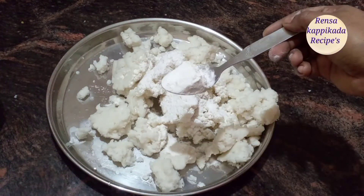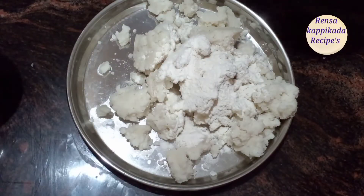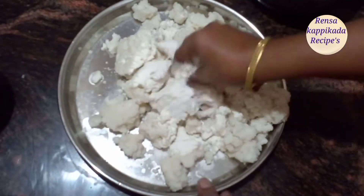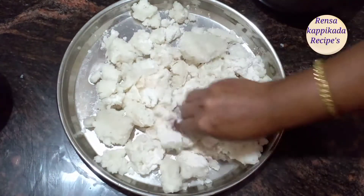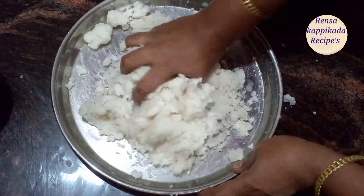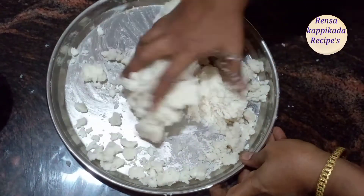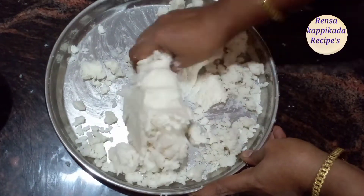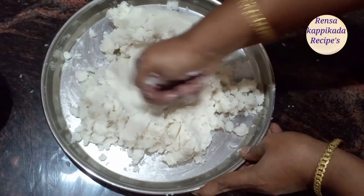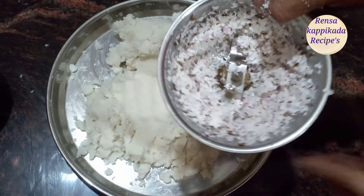Let's mix it with 2 T.S.P. Let's mix it with 3 T.S.P.